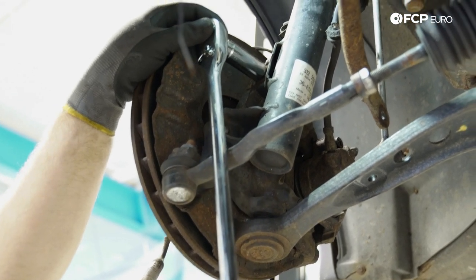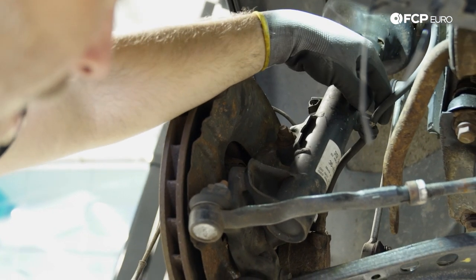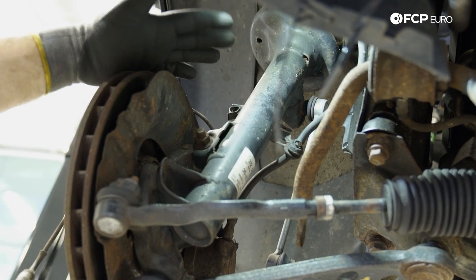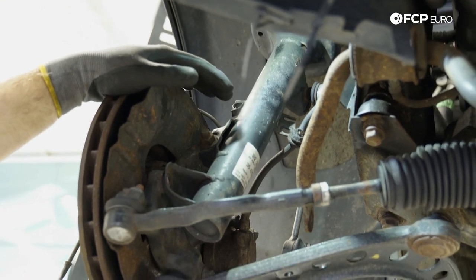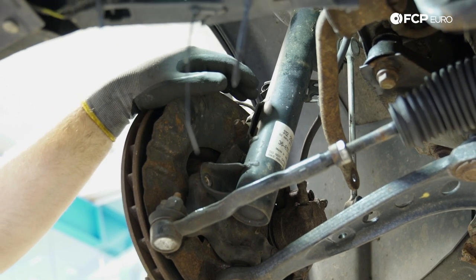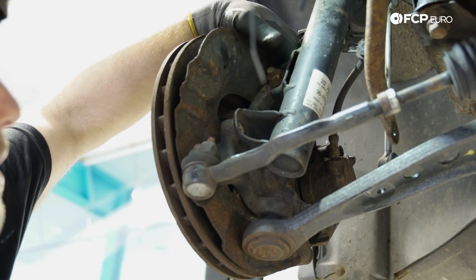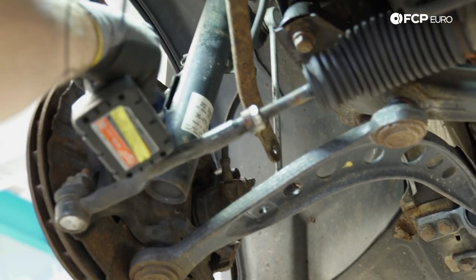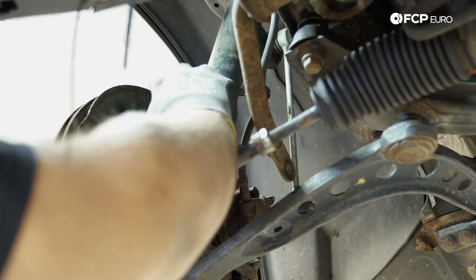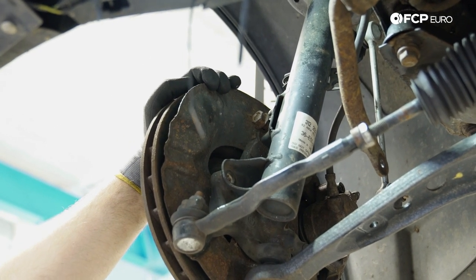Whenever you're doing work on a car, there's always opportunity to find other things that need replacing. Notice that this brake hose is not in good condition — that needs to be replaced ASAP. This car is not a daily driver so it's not an immediate safety concern, but always take a look around. There's another bolt up here — both are 18mm. The nut is spinning, so hopefully the bolt is not seized in the knuckle. Going to put the nut back on the bolt and tap it with a hammer — hopefully it backs out.